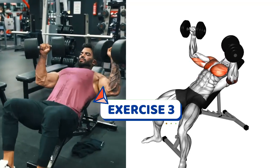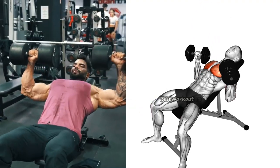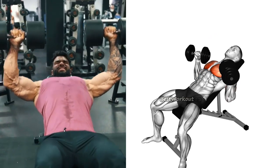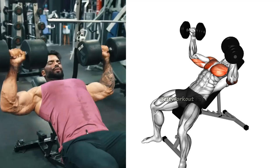The third exercise is the dumbbell incline press. This exercise targets the upper chest muscles and helps to define the chest. To perform the dumbbell incline press, lie on an incline bench, hold dumbbells in each hand, lower them down towards your chest, and then press them back up to the starting position.